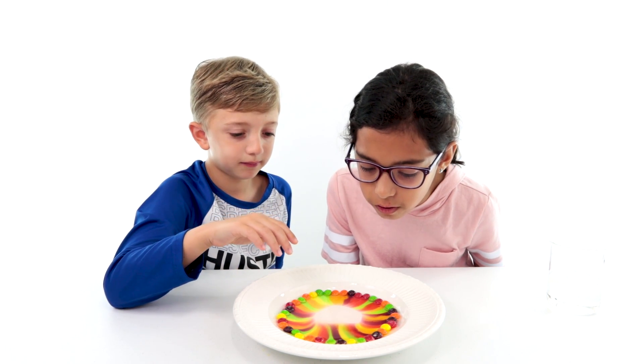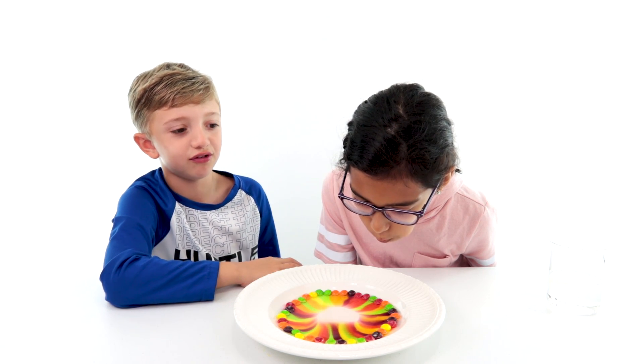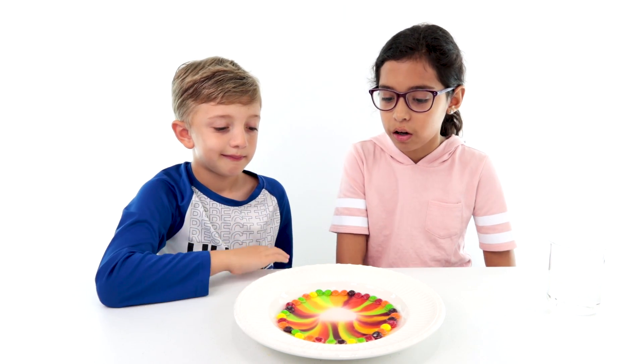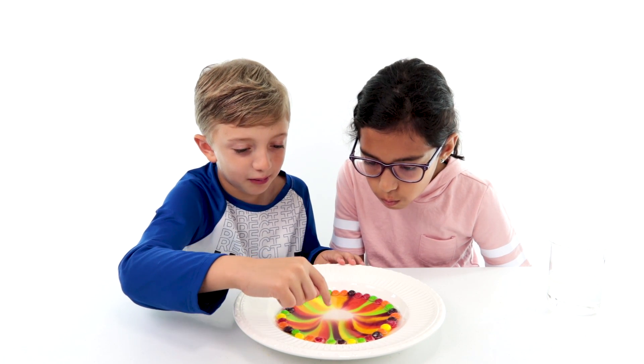Oh yeah, I see it! It's expanding, going super slowly. Two seconds and then it's almost done — it's going faster now. Wait, I'm gonna make a pattern: green, yellow, blue.